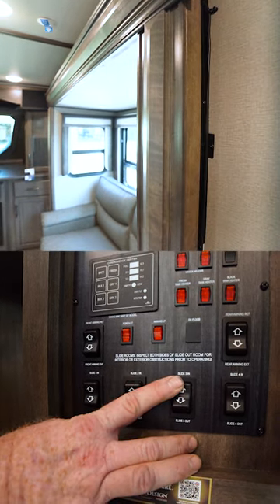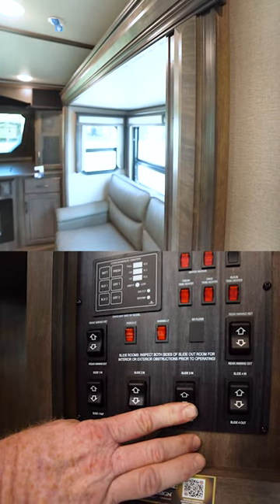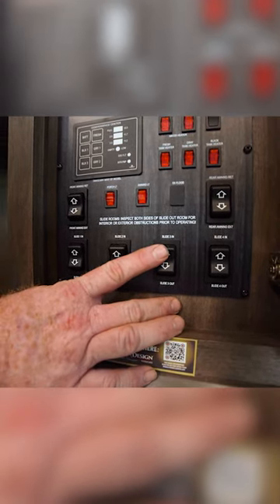Bring it in a little bit, take it back out, hold it until the motors stop making noise. You're gonna do that three or four times and then your slides should work as they're designed to.